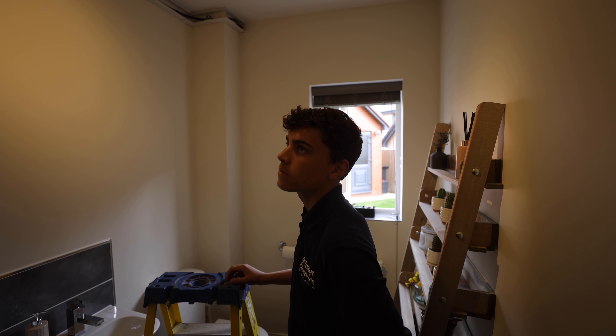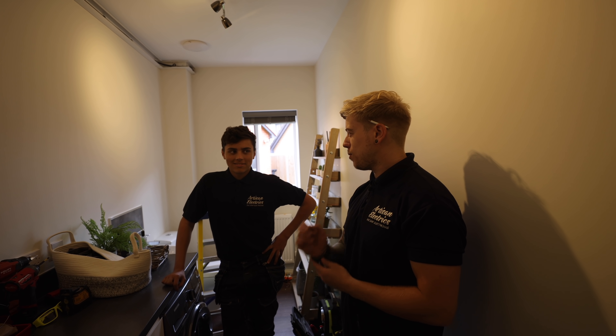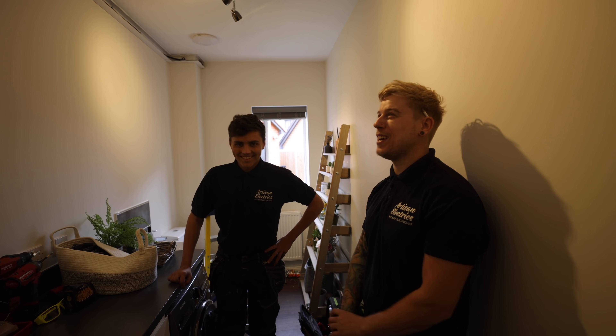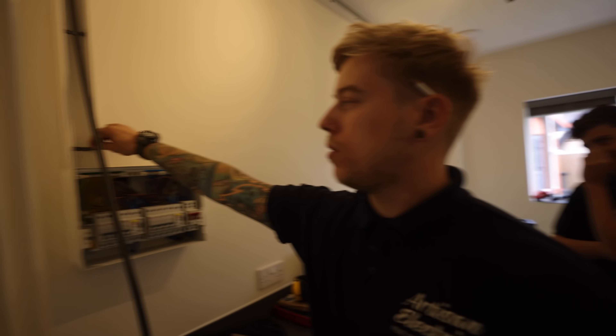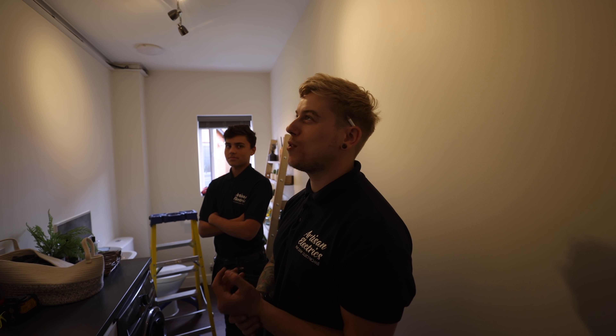To-do list before we break: lids on, cork it all, second fix both sides, change the RCD to a Type A, do the testing. Update from Reuben — trunking's up, it's all banded through, it's all clipped around outside. So we're going to stop for a bite to eat — a rare lunch that we don't usually get. When we come back: lid up, cork it all, second fix the charger, second fix in the utility room, change the breakers, do the testing.